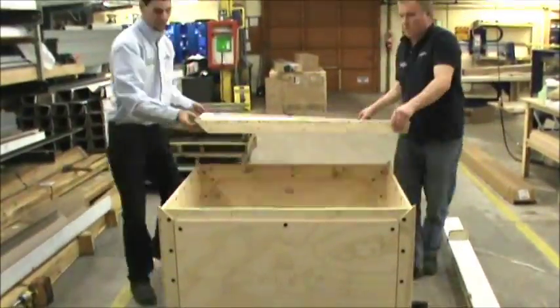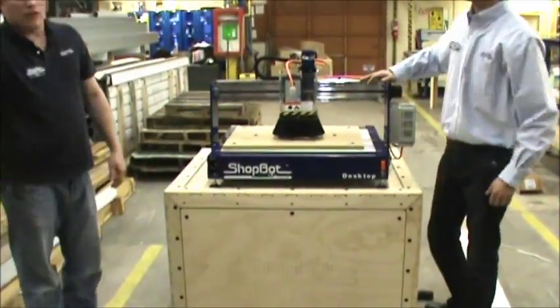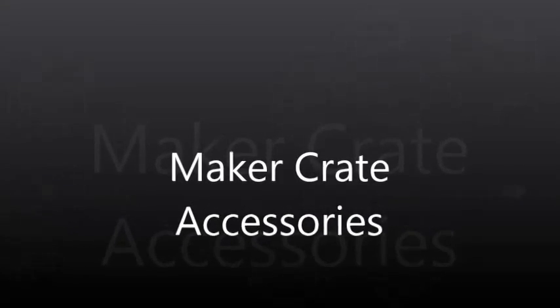Some accessories for the Maker Crate: one option is having your computer mounted to it, making the whole unit stand-alone. Once your desktop's on there, use four longer bolts, remove a few from the side, and mount the top computer stand.